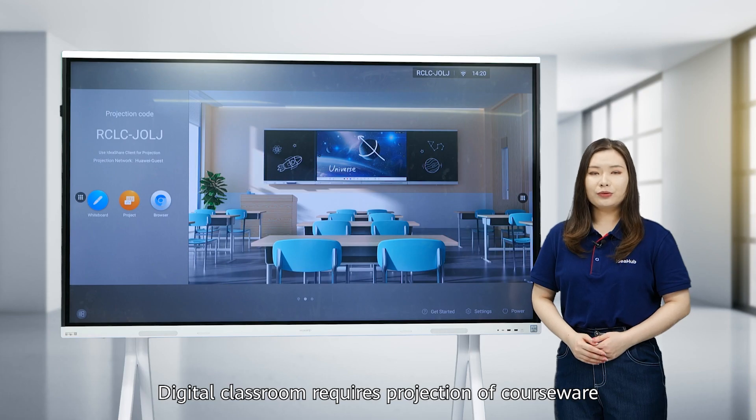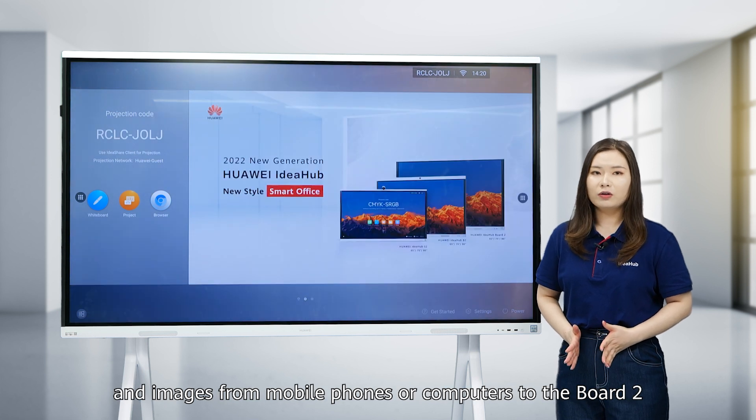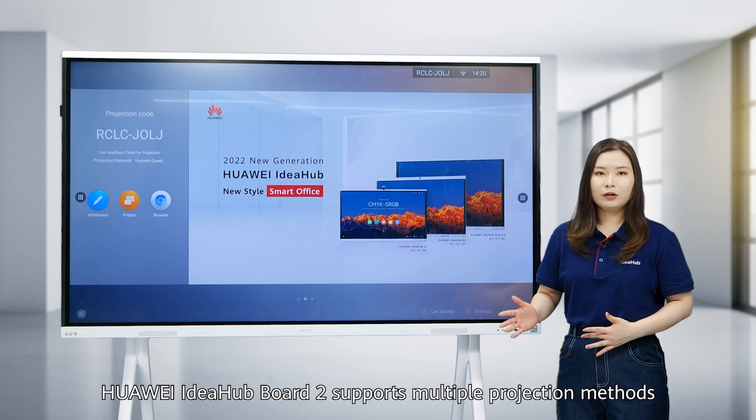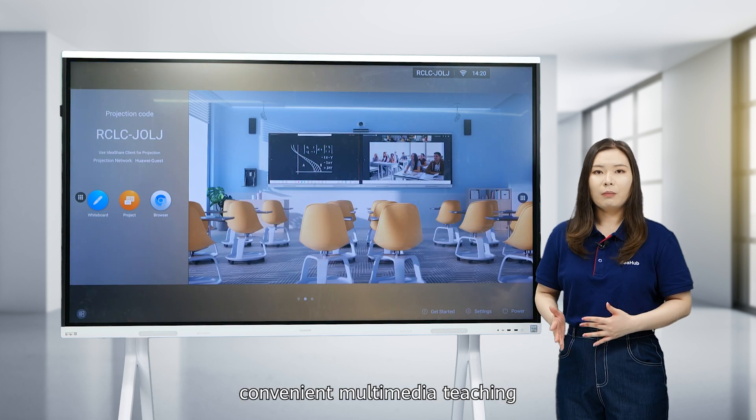Digital classrooms require projection of courseware and images from mobile phones or computers to the Board 2. Huawei IdeaHub Board 2 supports multiple projection methods to enable quick, convenient multimedia teaching.